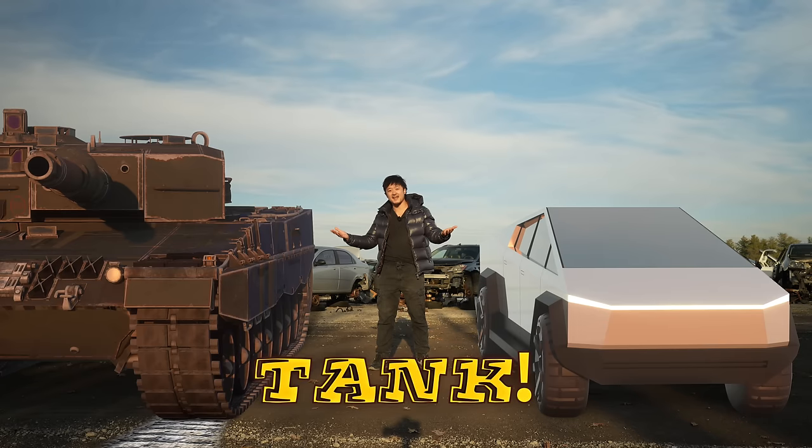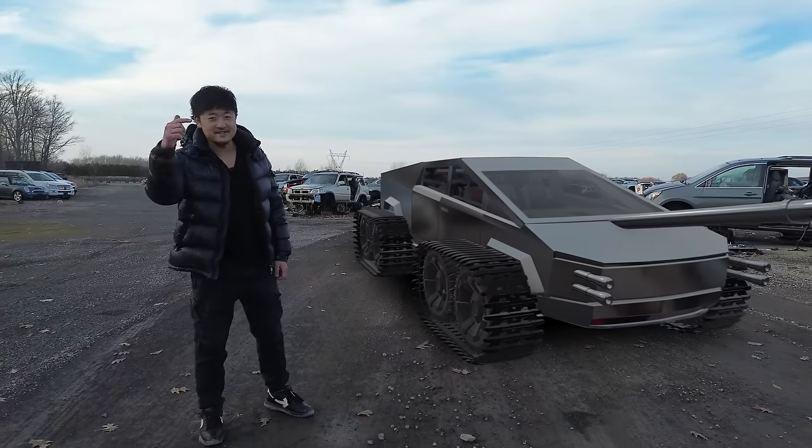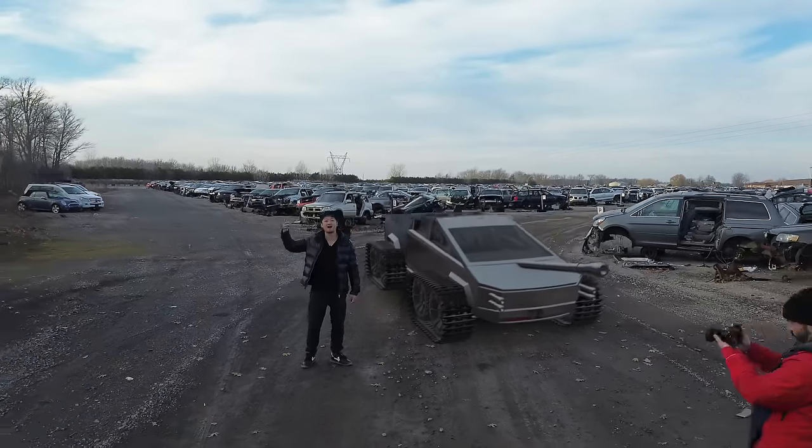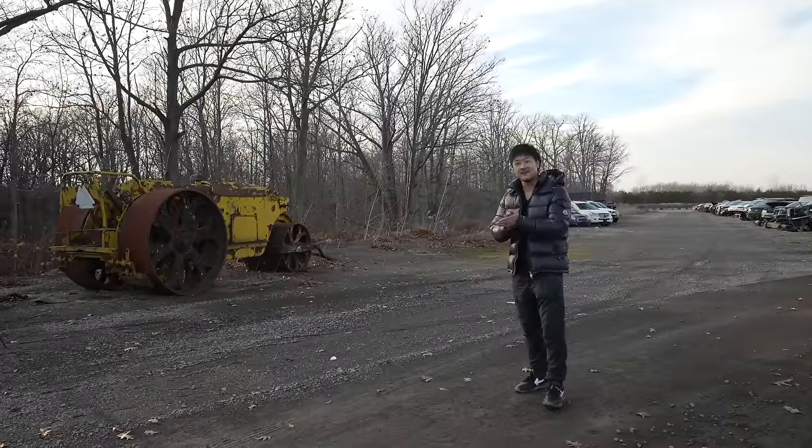This is a cyber truck. This is a tank. And this is a cyber tank. So can we build a cyber tank using only what we find in this junkyard? Let's find out.